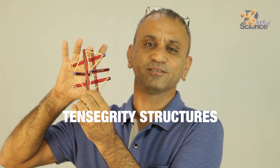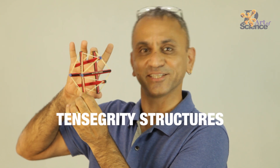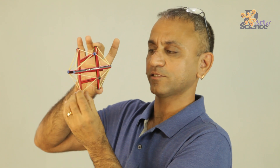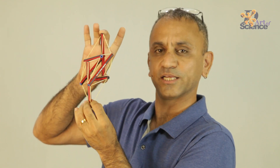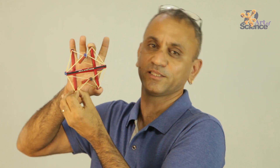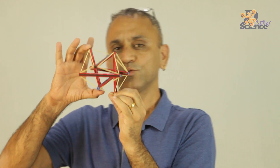This is an interesting structure — it's called a tensegrity structure. It's got tensional integrity. It looks like a solid piece but it's under tension. It's held in shape with the tension of the cables — rubber bands in this case. I'll show you how to make this.